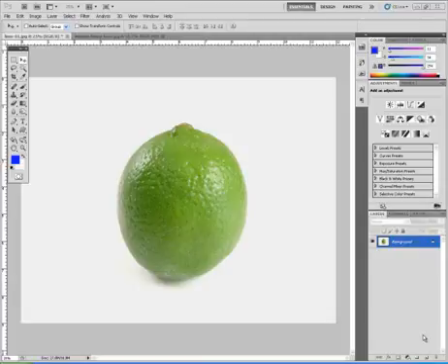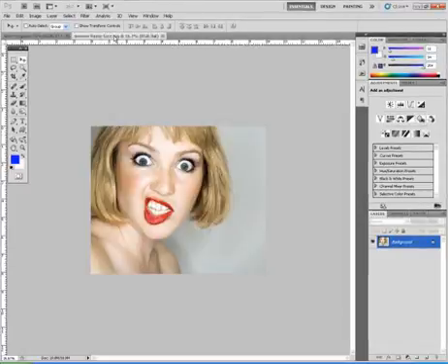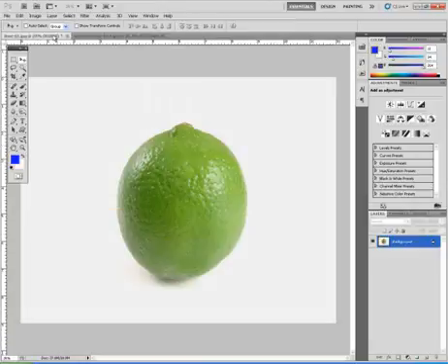This is the Faces Project. I'm going to show you how to take two pictures — one such as a piece of fruit, the other one such as a picture of someone making a face — and place them together so that they look as if they are one.